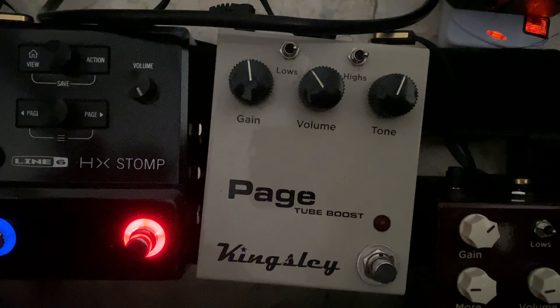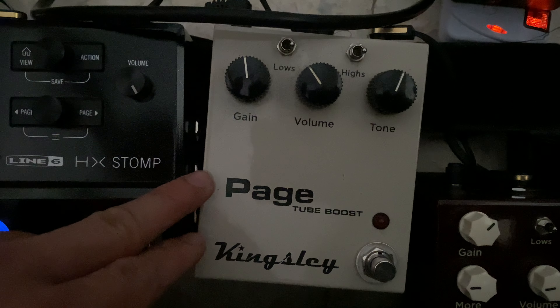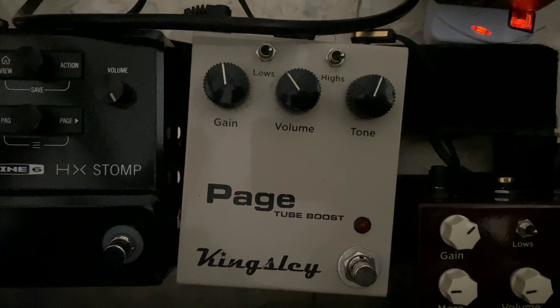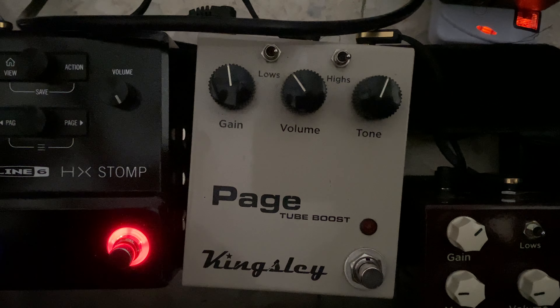This is one of my favorite pedals — this is the Kingsley Page, version 2. Not the Page DS — this one is a tube boost. There's an actual 12AX7 preamp tube in this pedal, and it has a super nice tube boost and mild overdrive sound. It almost simulates a cranked amp.